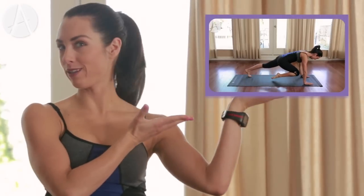Hey everyone, Autumn here. Thanks for joining me for your Pilates workout today. If this is your first time doing it, be sure to look at the Pilates breakdown over here — I go in-depth on all the moves and how to perform them. If you're ready, let's get started.